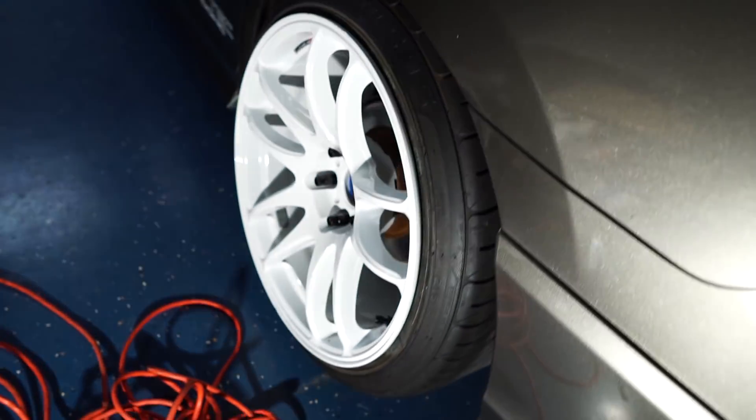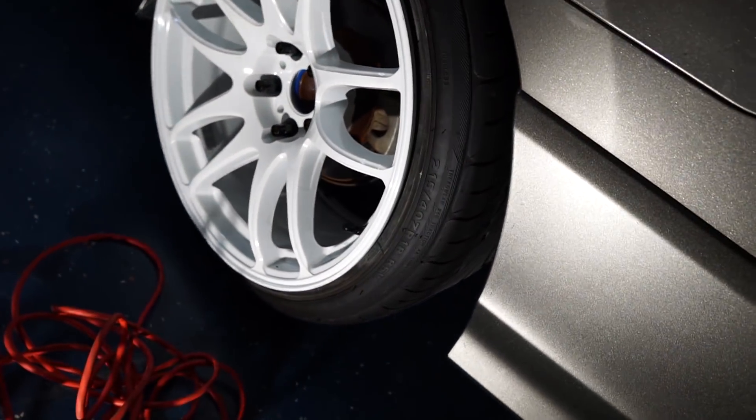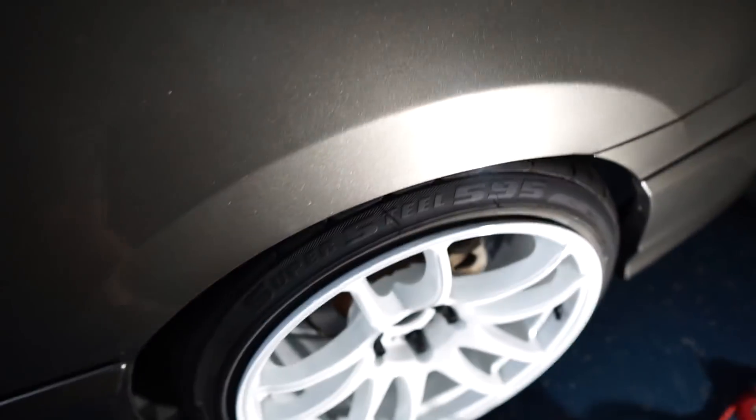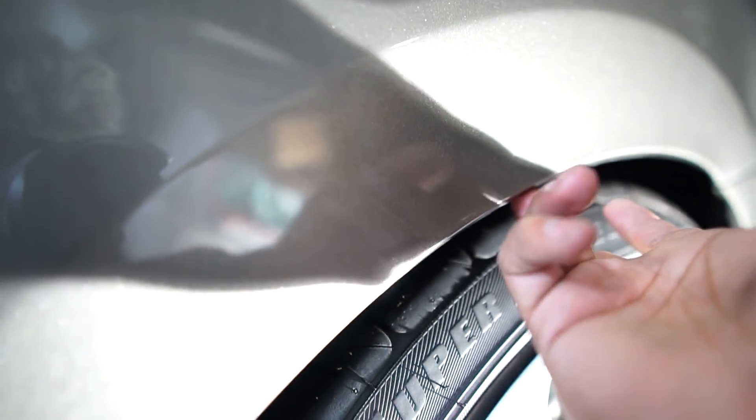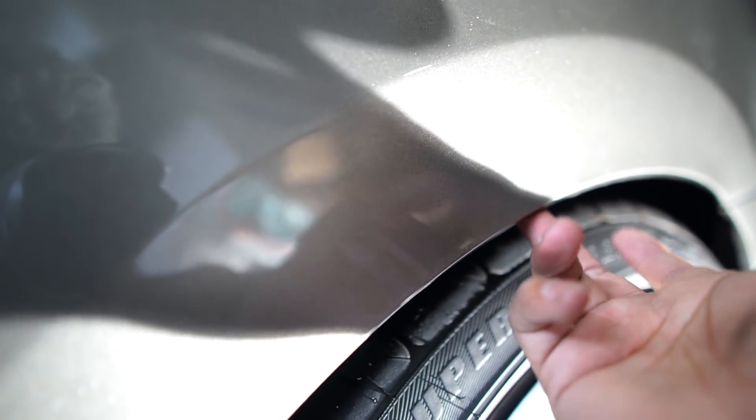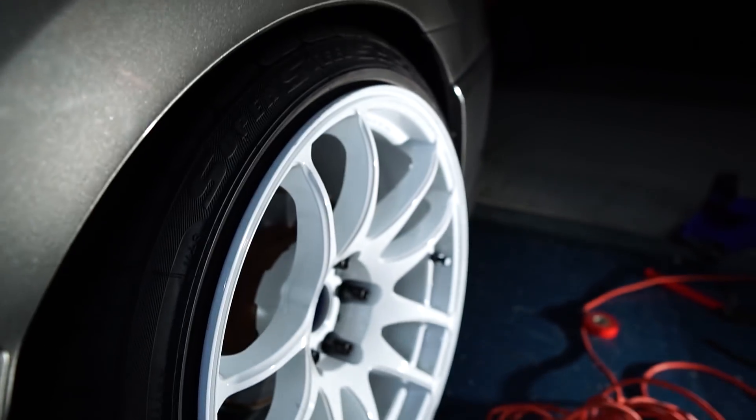In the rear I left it alone — I didn't want to raise and lower the shock just yet. What I'll do is grind down the inner liner on the rear quarter panel so that I can have more clearance from the wheel, and if anything just add a little bit more camber.